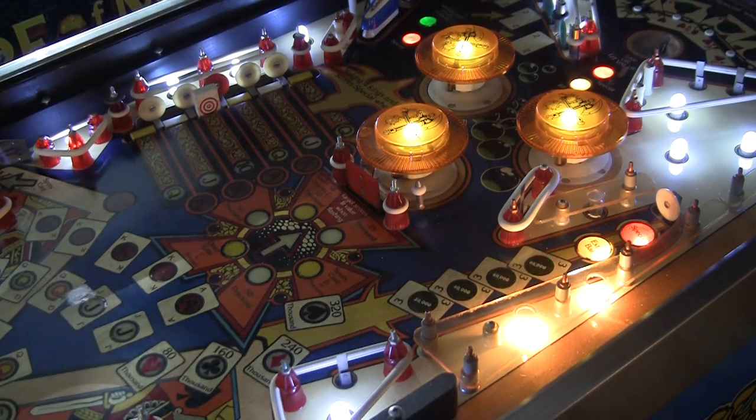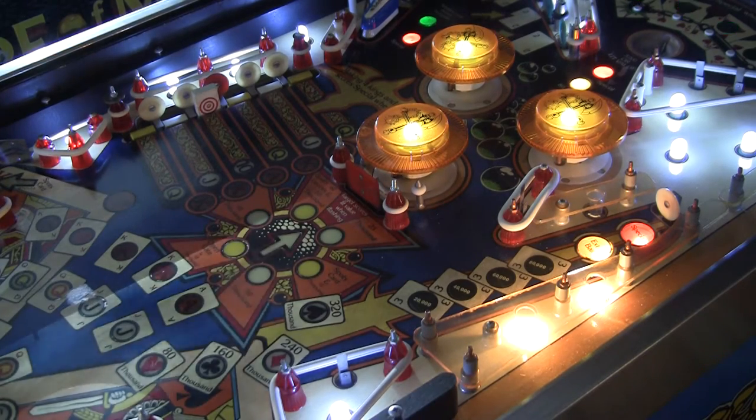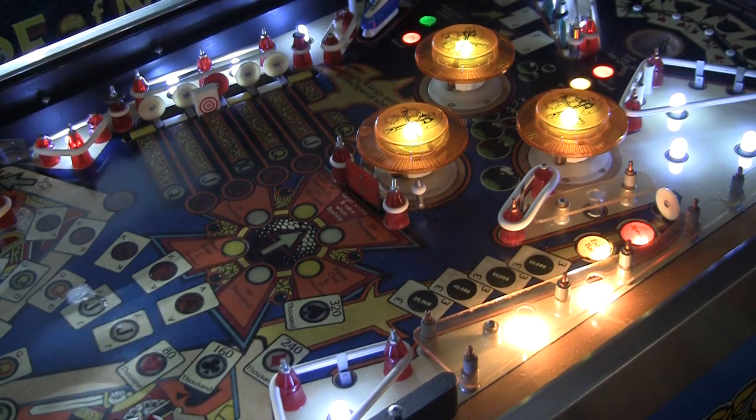I've taken the plastics off. I'm replacing some of the lights with LEDs and a few things. And I came across something else I wanted to point out, so I'm going to start a game and show you.